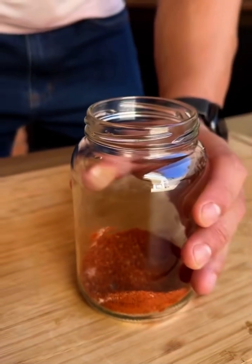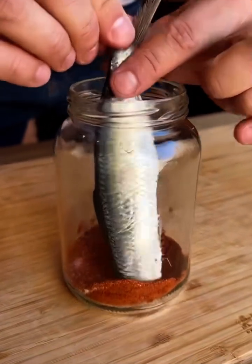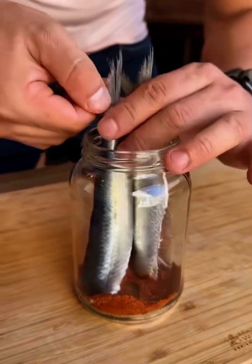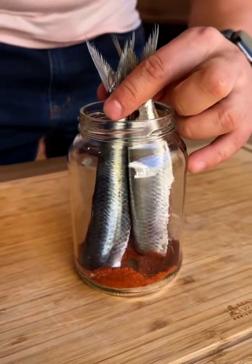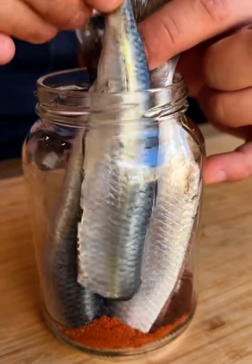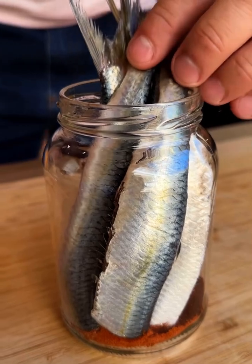And now I'm going to add our sardines — this way it's very easy. The amount of sardines will depend on the size of your jar and also on the size of the sardines. My sardines are quite large, check it out. Just keep putting the sardines in this way, and the smaller they are, the more they will fit inside the pot.